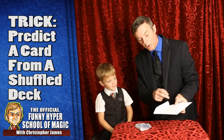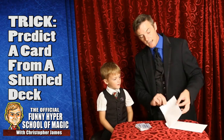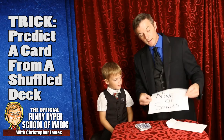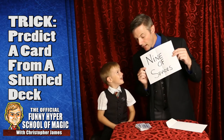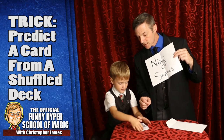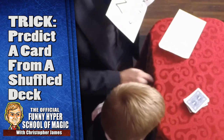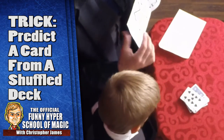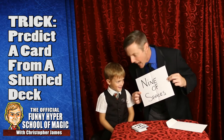You pick up the envelope, flip it over, pull out the paper. It says the nine of spades. Xander, see that top card — just flip it over for me, just the top one. Nine of spades. It matches. We did magic.